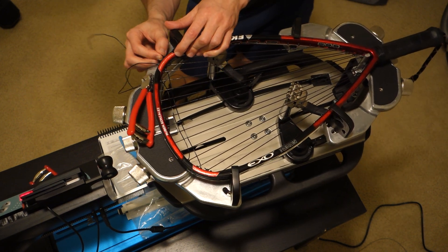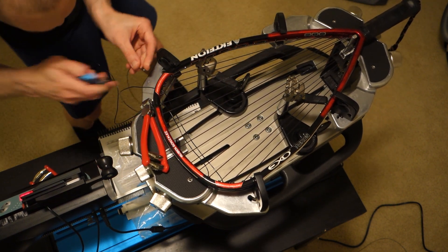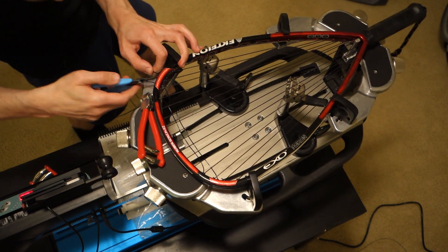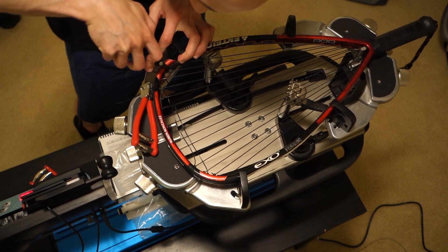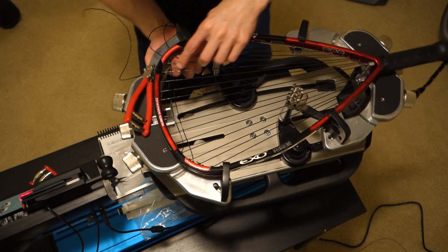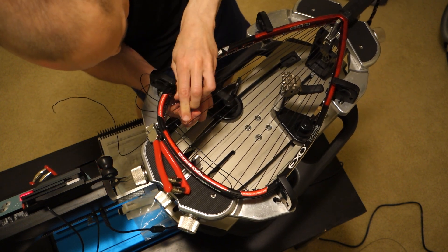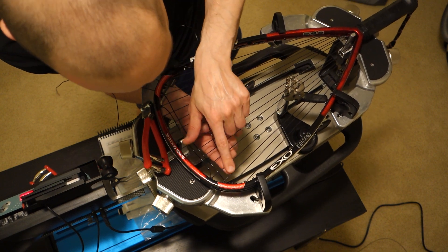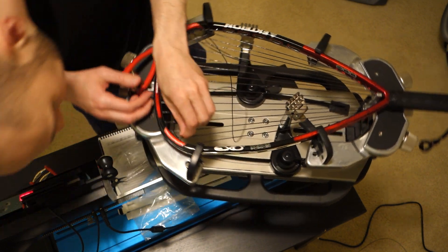I'm stringing three crosses ahead, and these first few are the hardest ones just because there are strings that block some holes on the outside. It's a little tricky to sneak by, but this is the last one of those we'll have.